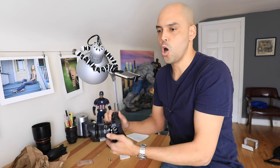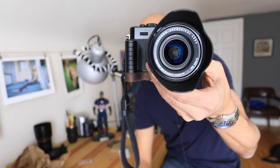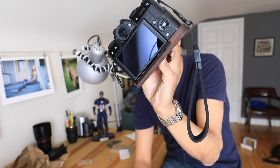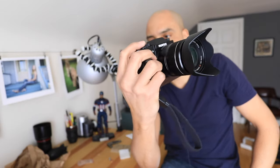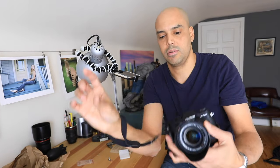All right, putting it on — oh, that feels kind of cool, that looks nice on the camera. It blends in nicely, this dark wood. Now you can hold it like this — feels nice. Didn't add too much weight, it's very lightweight and gives it a nice little grip.